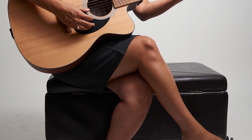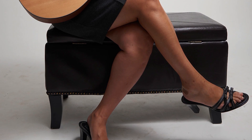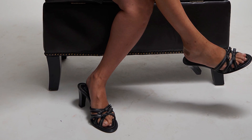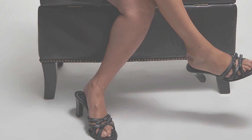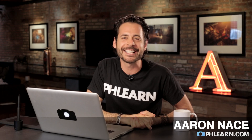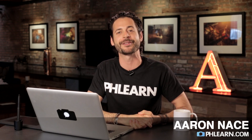Today I'm going to show you a way to magically clean up your backgrounds in Photoshop. Hey guys, welcome to Phlearn. My name is Aaron Nates and you can find me on the all new redesigned Phlearn.com where we make learning Photoshop and photography fun.